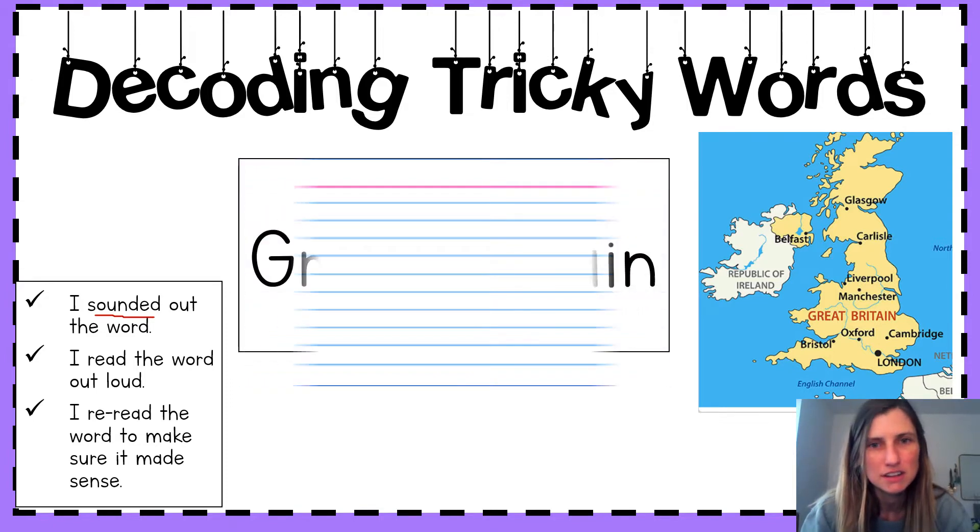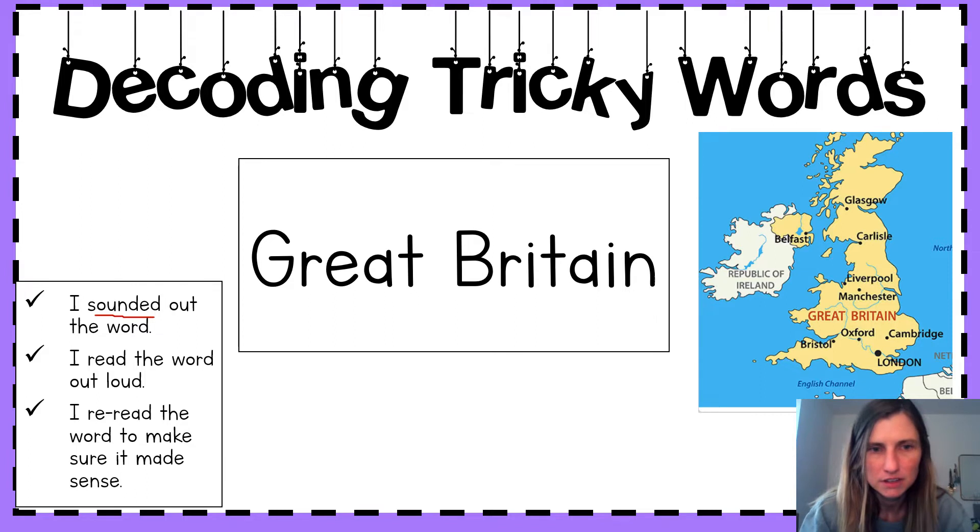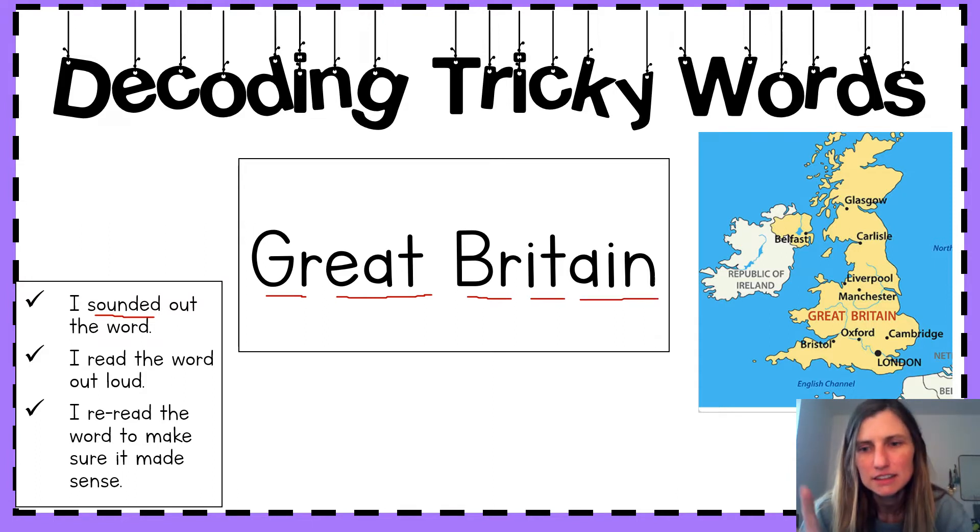First word. Let's sound this out. Gr-ate, br-it-in. Let's put those sounds together. Great Britain. Say it with me. Great Britain. Brilliant.